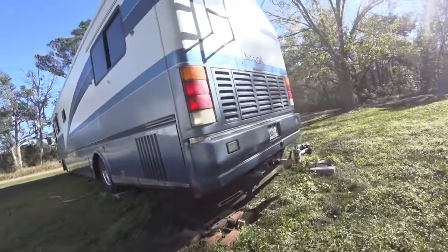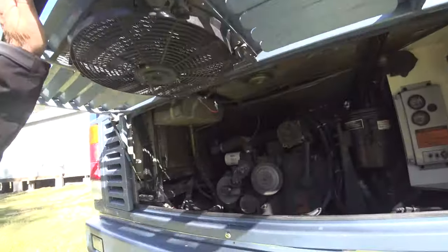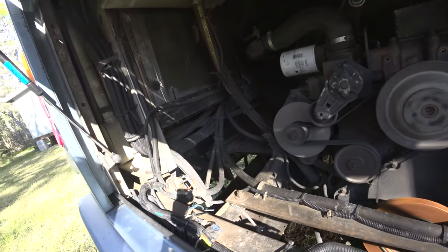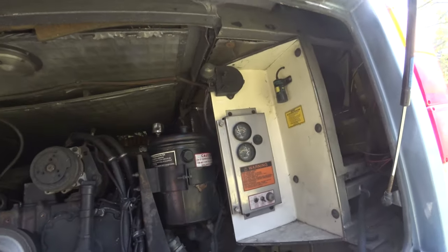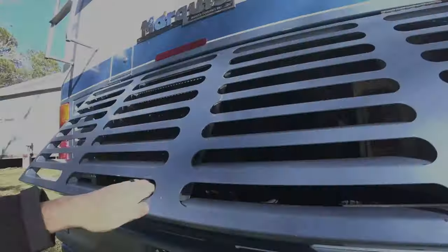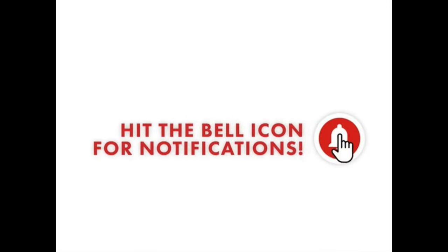All right, it's running a lot better now.